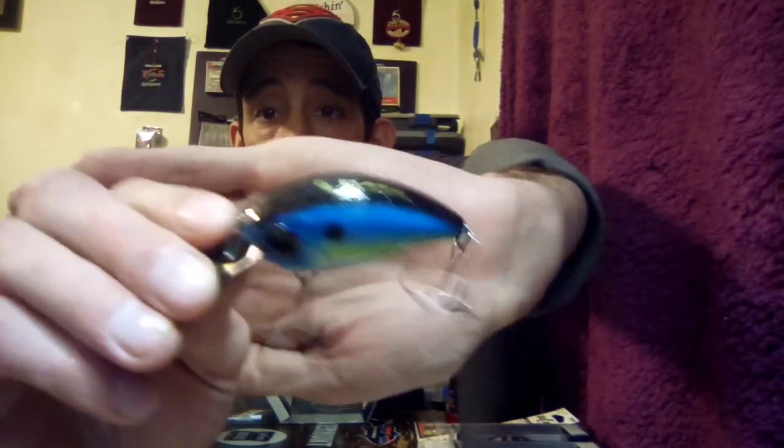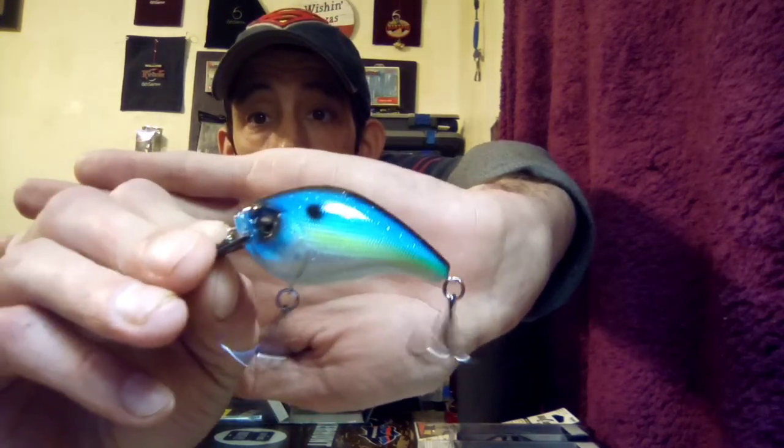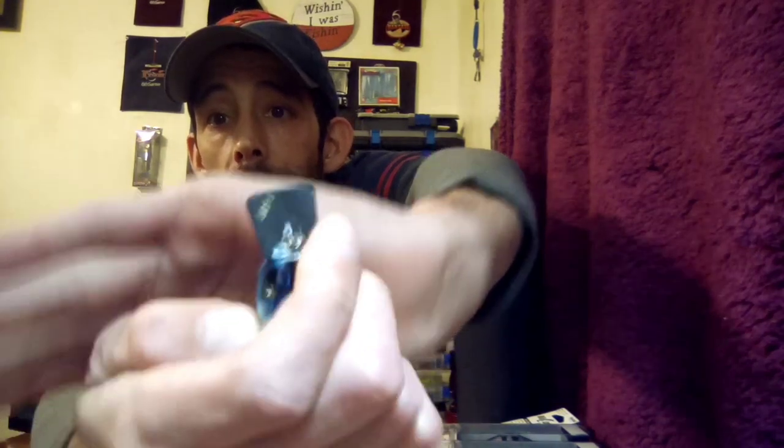Next up we got another 13 Fishing Scamp — this one's color is called the Stunner. I thought this was a really nice looking bait. I've seen these out for a while and I had to get some. Y'all can see that sparkle bright blue, black eyes, white underbelly — bass are gonna go crazy over this. I'm gonna show y'all that little board — y'all can see how paper thin that is. They got the depth on the bill, which helps. I wish all crankbaits would do that — makes it more convenient.